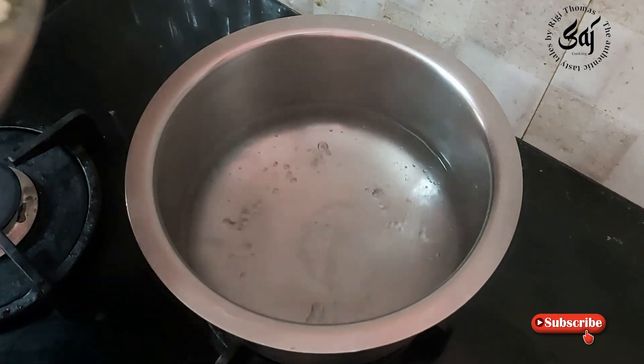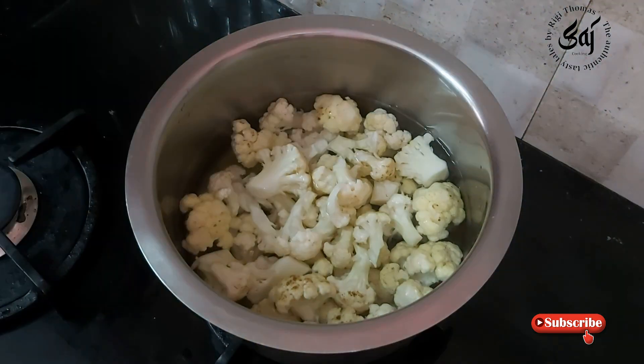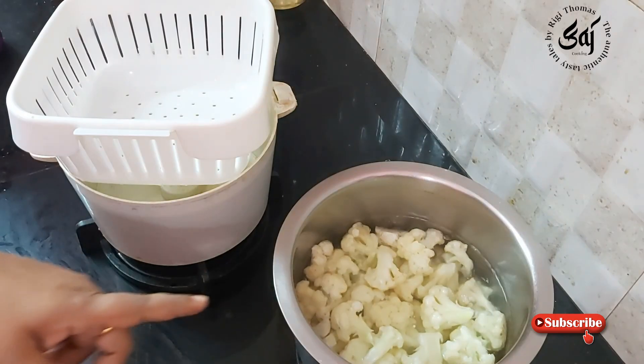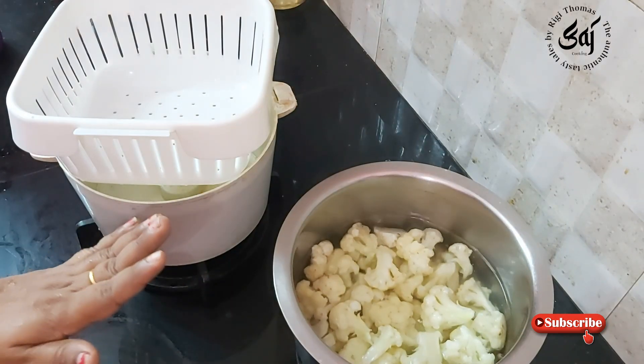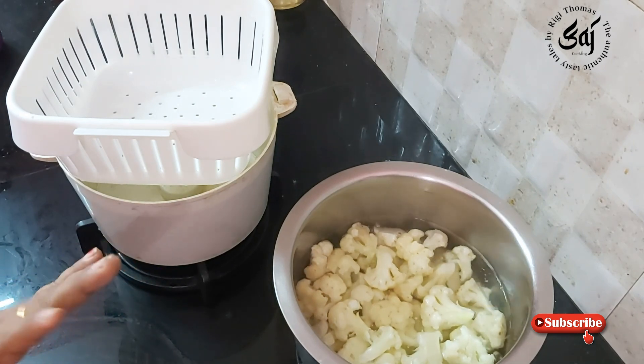We'll fry the cauliflower for 2 minutes. We'll get the cauliflower ready and wash it in 2 minutes. We will wash the oil in 2 minutes.